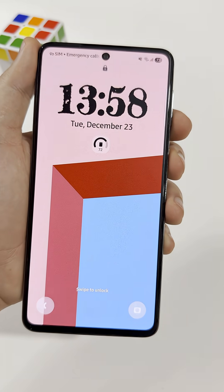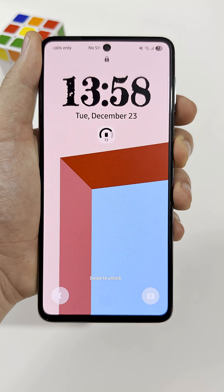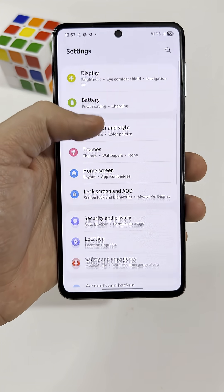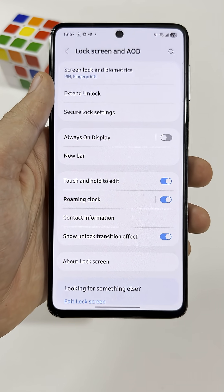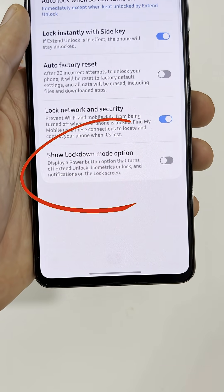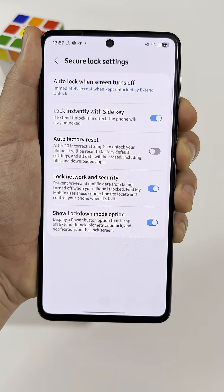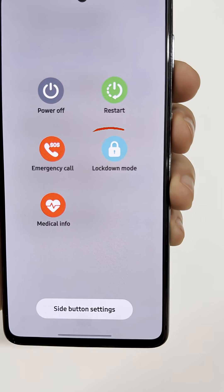Let me show you how to turn it on first, then I'll explain why it's actually important. Open the main settings app on your phone. Scroll down and tap Lock Screen. At the top, open Secure Lock Settings and enter your password. Now scroll all the way down and turn on Show Lockdown Options. That's it. Now, when you press and hold the power and volume down buttons, you'll see Lockdown Mode.